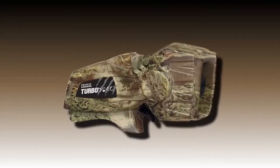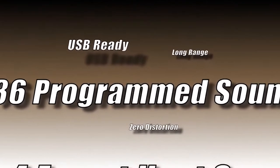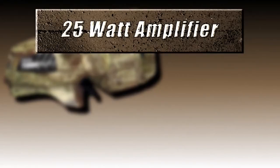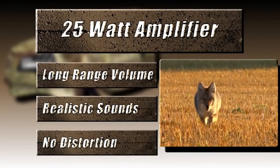Don't let the compact size fool you. The Turbo Dog from Primos is packed with features. A 25 watt digital amplifier delivers long range volume, realistic sounds, and no distortion through the rotating horn speaker.